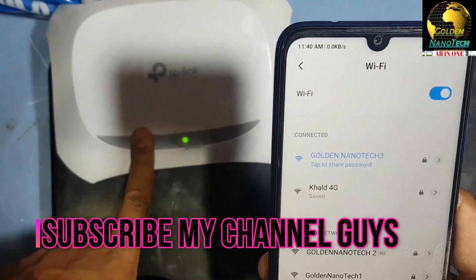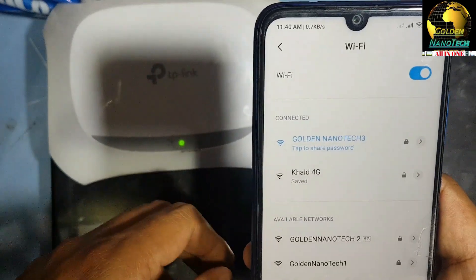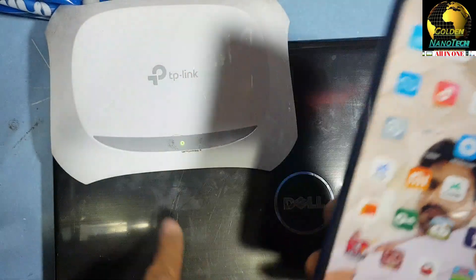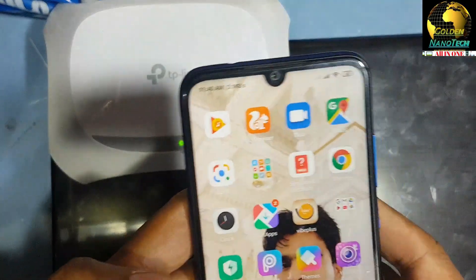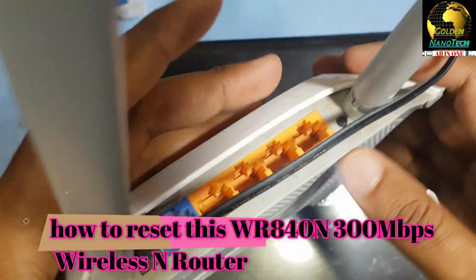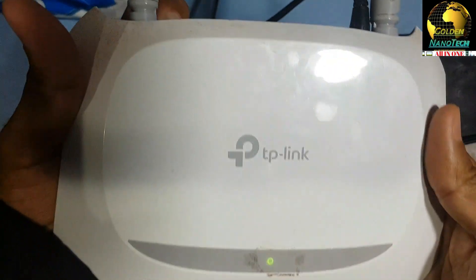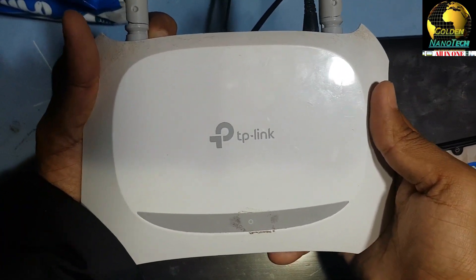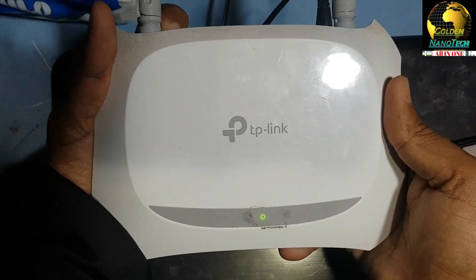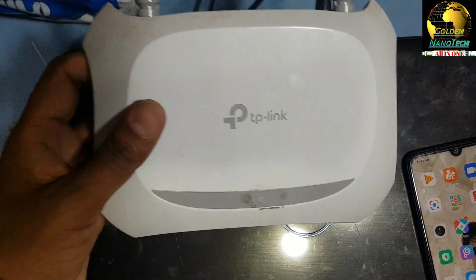It's working now. Thank you guys — please like, share, and subscribe to my channel for new videos. Also, here on the range extender is the reset button. Press it for 10 seconds. You can see the light flashing — that means the reset is already done.